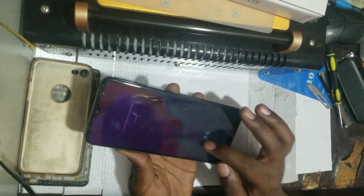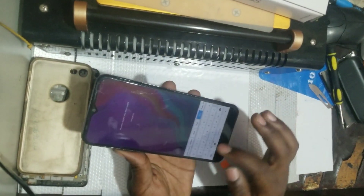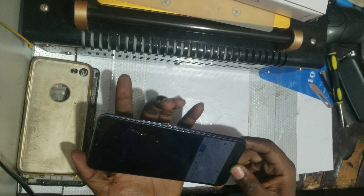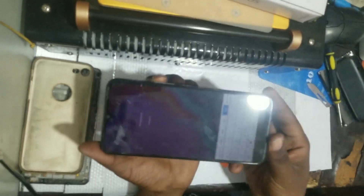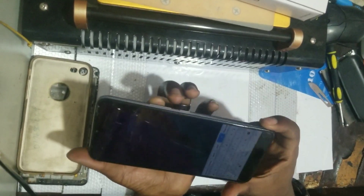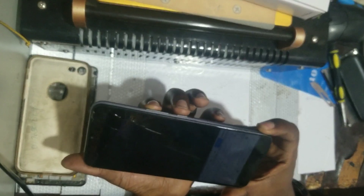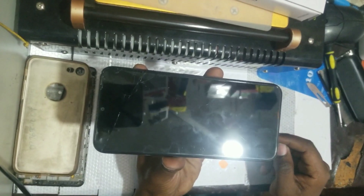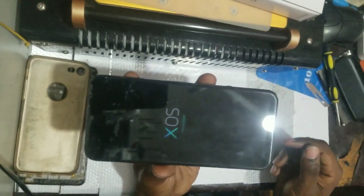First, you put the phone off. As you can see, we don't know the password of this phone. Since we don't know it, you first press the power button to turn the phone off. Click and slide the button off and wait for it until it powers off.